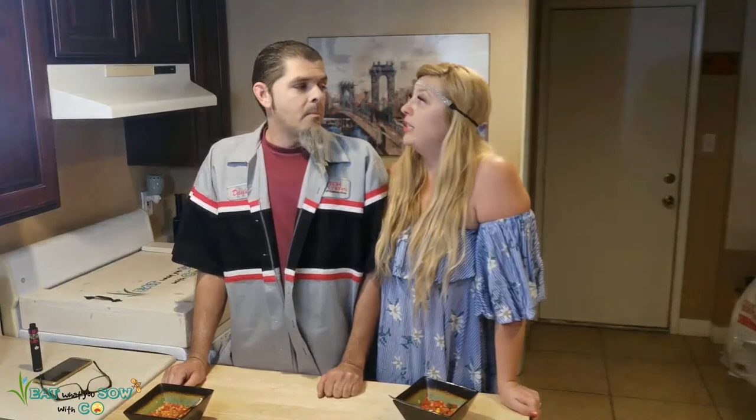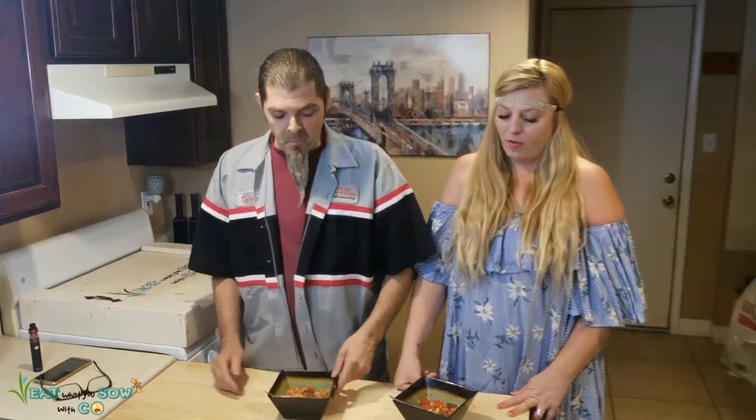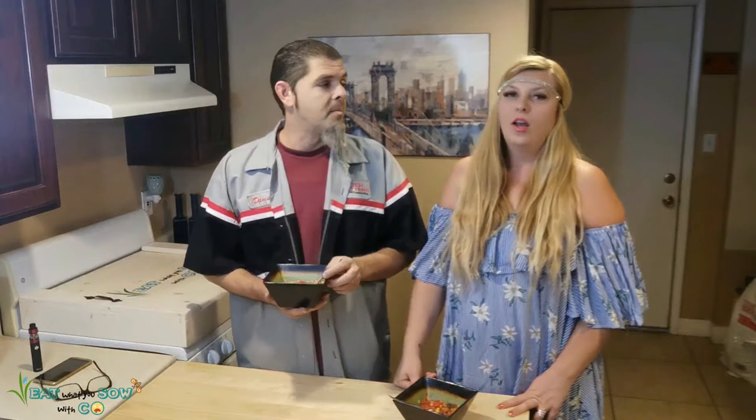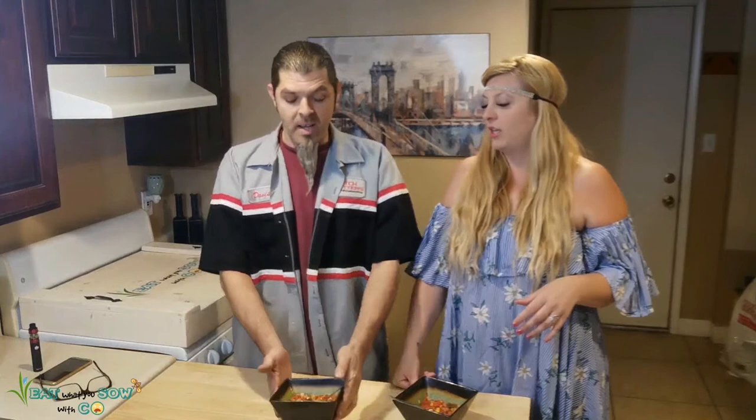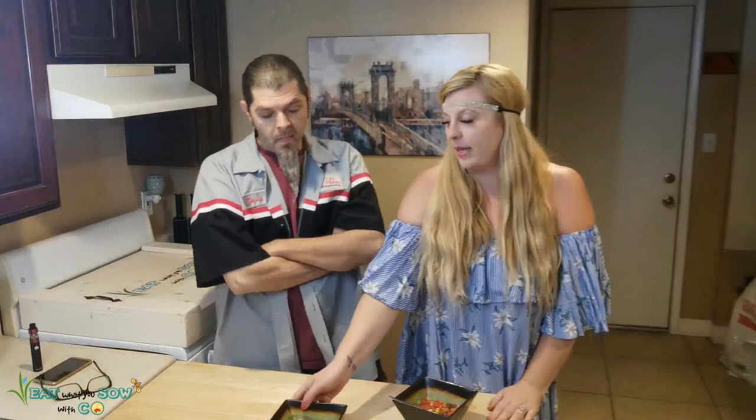I do have tortilla strips I can put in there — we can make it a chili soup! Ratings: consistency, I don't know, but flavor is good. Dave wants to rate things individually now — consistency, smell, visual. He's saying it's a 20 out of 10. I wonder what it'd be like to come home from work and have a nice meal ready. My flavor rating is an eight and a half — it's really good.